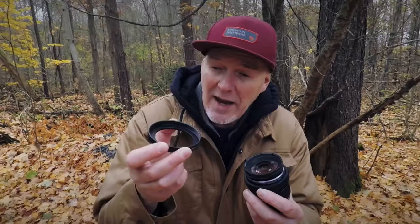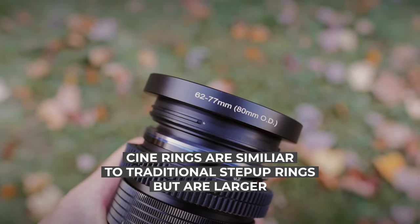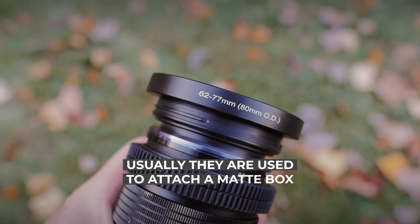I've solved that problem. I've standardized all my lenses to be 77 millimeter fronts and I use metal cine rings, so they just screw on whatever size I need. This is a 62 to 77 millimeter.